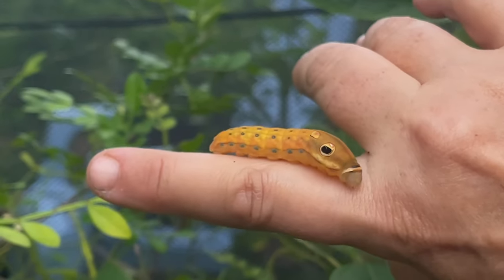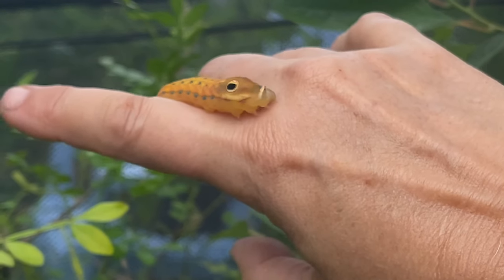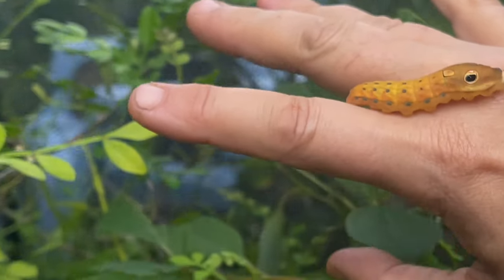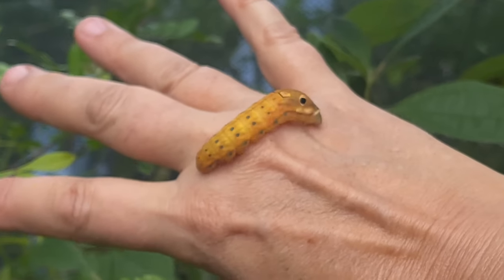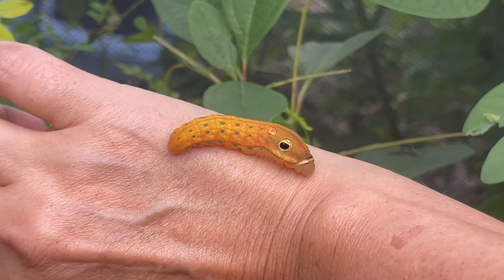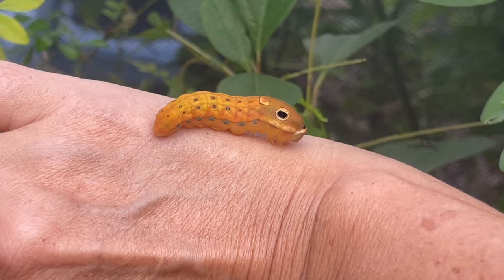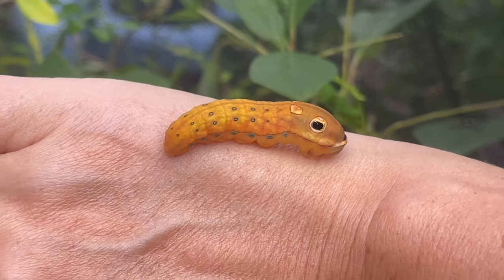I just got him to crawl on my finger so you can get a better view. I also feel pretty safe — he is not going to do any surprises on me, because how could there possibly be anything left in him after that purge!